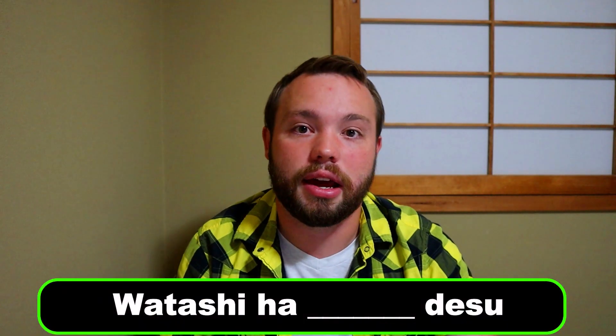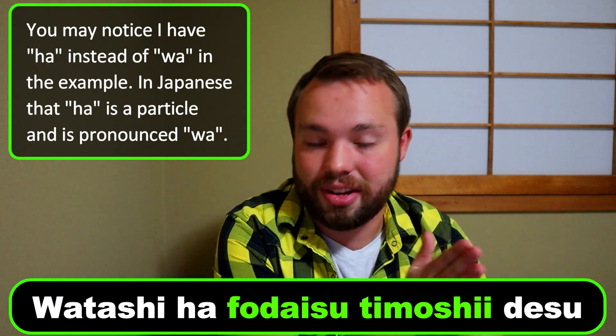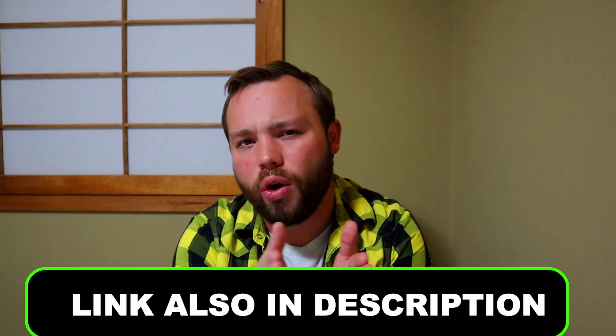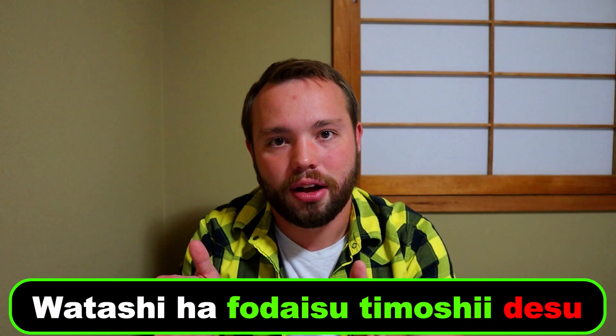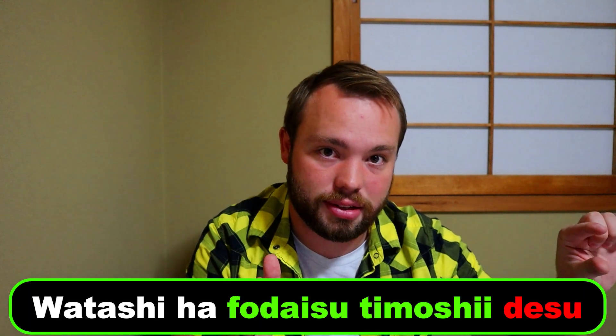You're going to follow that with the next phrase: Watashi wa [name] desu. This tells the other person your name. In my case I would say 'Watashi wa Foudaisu Timoshi desu.' If you don't know what your name is in Japanese, I'm including a link in the description that should help you figure that out. Watashi wa means 'I am,' and desu at the end — just like 'shite' — is shortened in natural speech to 'desu' rather than 'desu,' so make sure you say it the natural way.